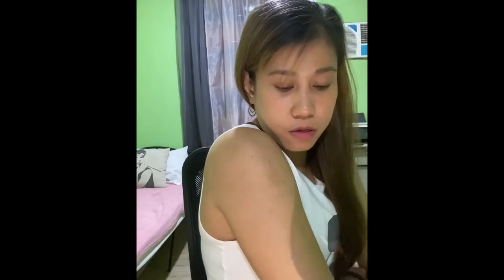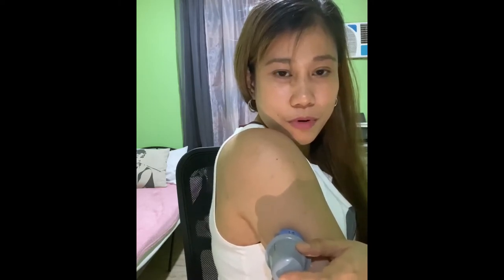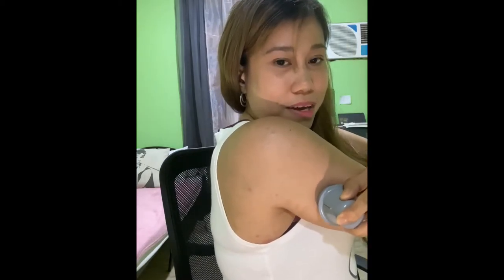Make sure the area is dry before you apply it so it really sticks. This is the scary part — when you push it in — because the needle goes in, and then it disappears. Hold it for maybe 30 seconds to 1 minute.